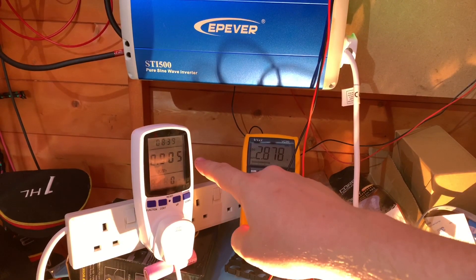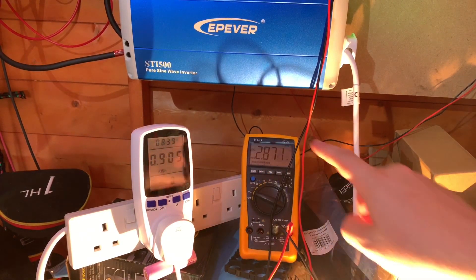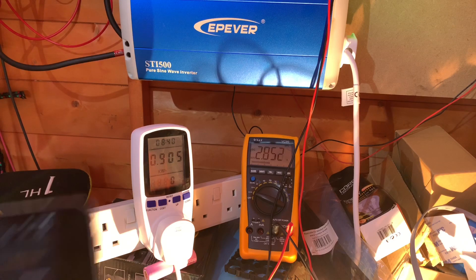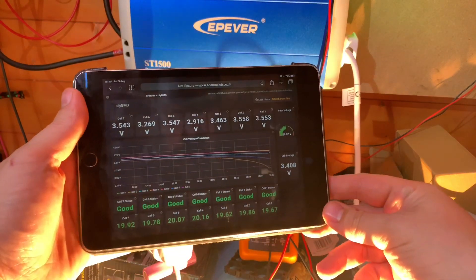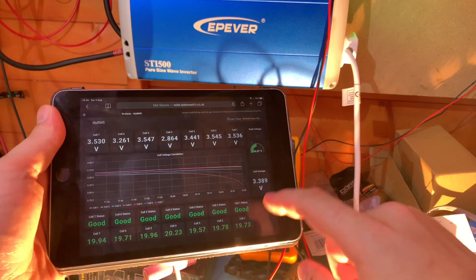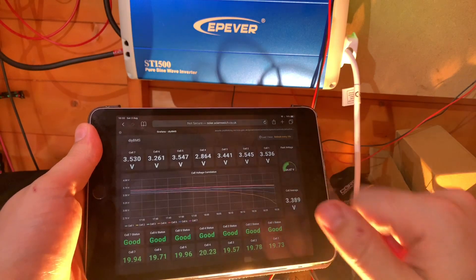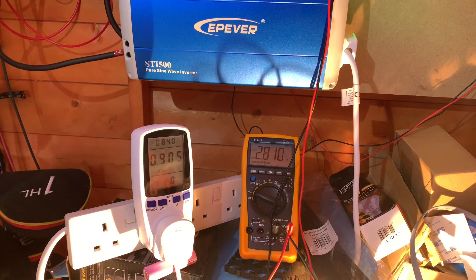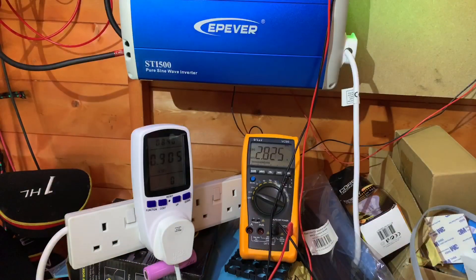At 8 hours 39 minutes, we're at 0.9 of a kilowatt hour. But I've got a cell which is under 3 volts - well under 3 volts - and dropping rapidly. We can see it on the graph; that cell has dropped quite significantly. The DIY BMS is showing 2.86 volts, and it's dropping so quickly it's not updating very fast. Let's turn off the load.